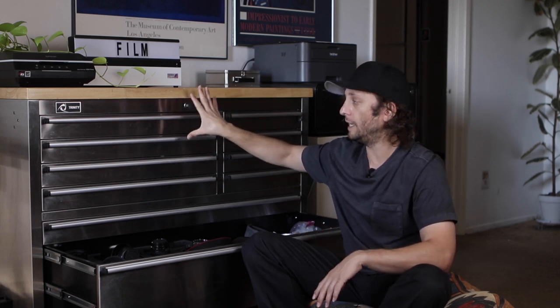First I'll start with how I store my gear. I've already made a video on this, but I store everything in this tool chest except for light stands, backdrops, and that kind of thing. Pretty much everything goes in here.